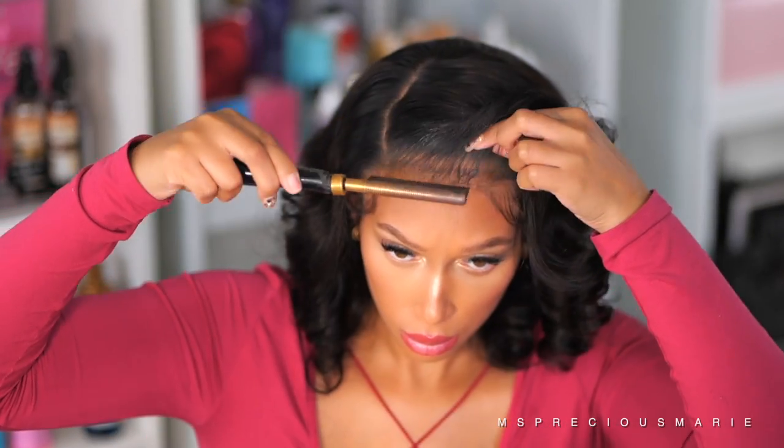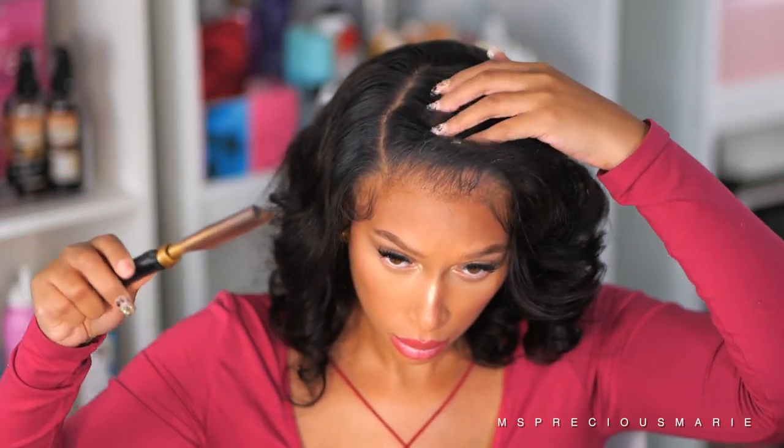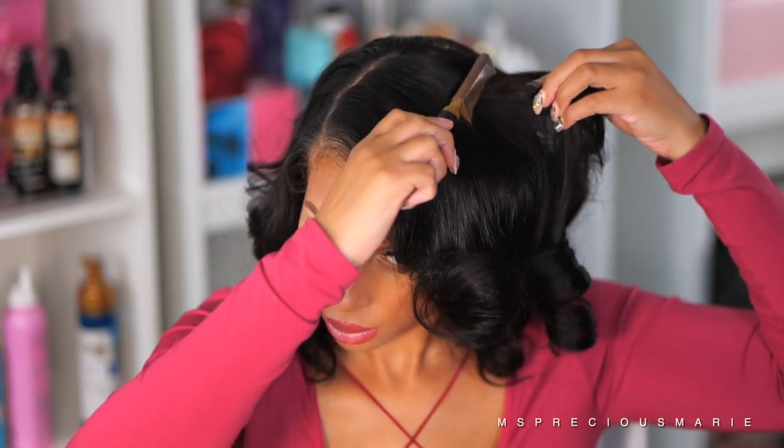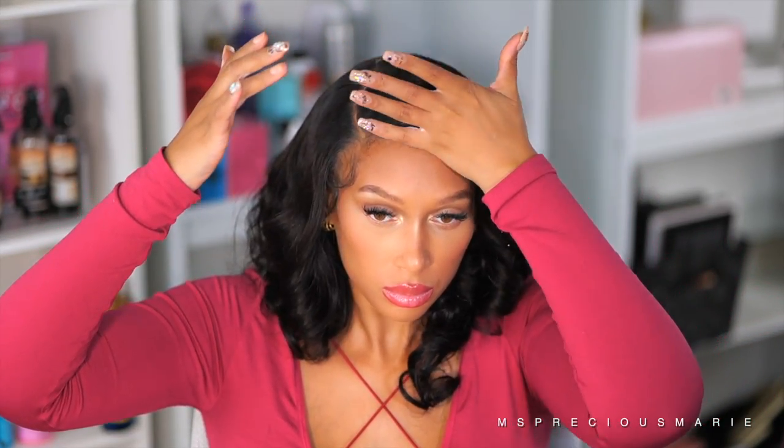If you glue your wig down and you still notice that you can see the lace — even if the lace is supposed to be very invisible — you may need to go back and cut the hairline area a little bit further back. Sometimes if the hair is not on pieces of the lace, it won't lay right. In my videos you'll sometimes notice me taking scissors and cutting little pieces of the lace that didn't lay down, and it makes a huge difference.